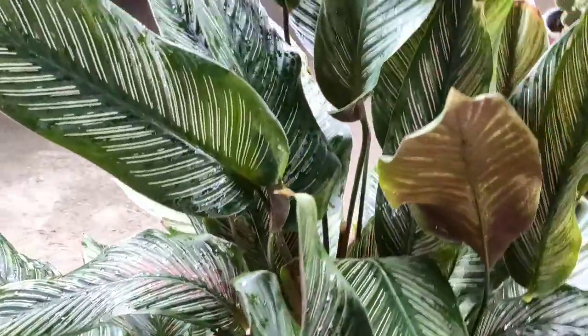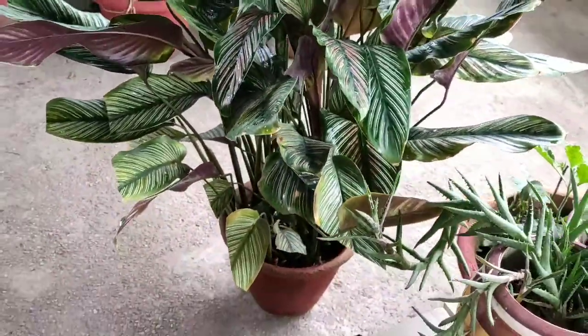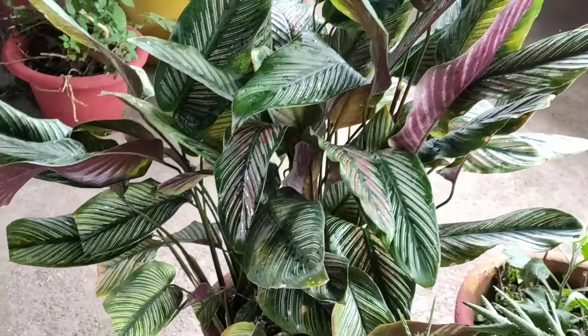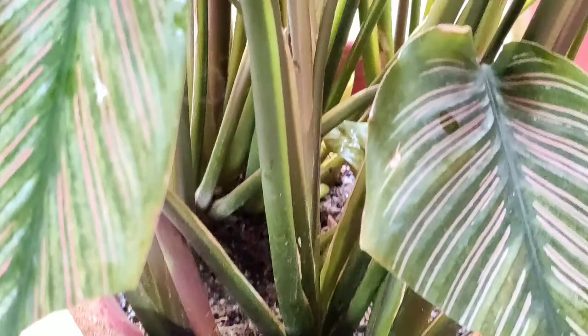Since the plant has no root rot issue, we will take garden soil and add a little river sand, a little cow dung compost, and a little leaf compost. No issue if you don't have all of these — you can grow it in garden soil only.